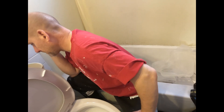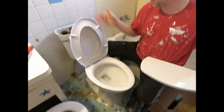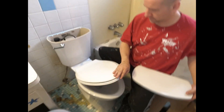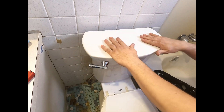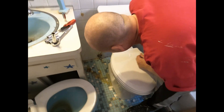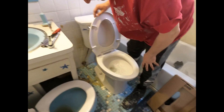Perfect. Nice fill, nice fill. Put your top back on.